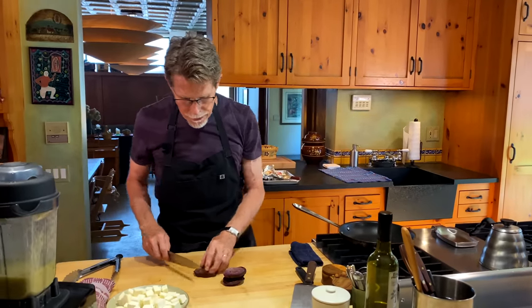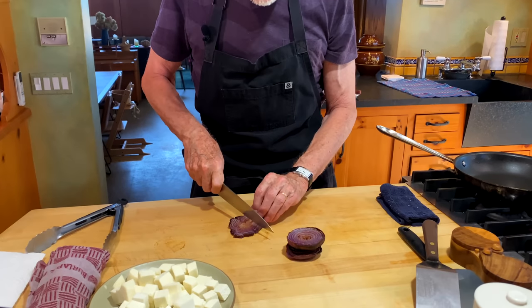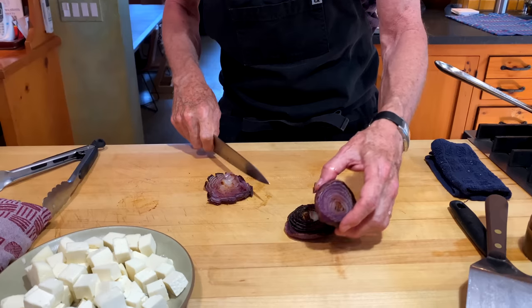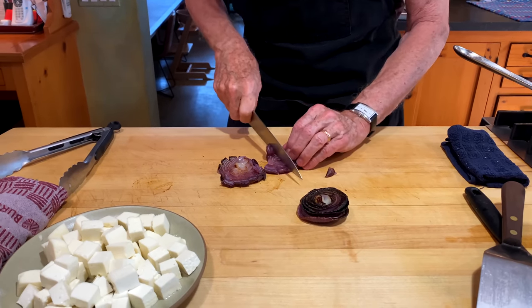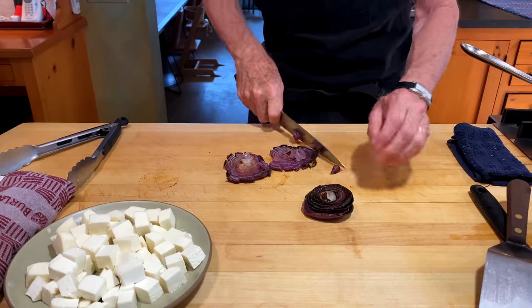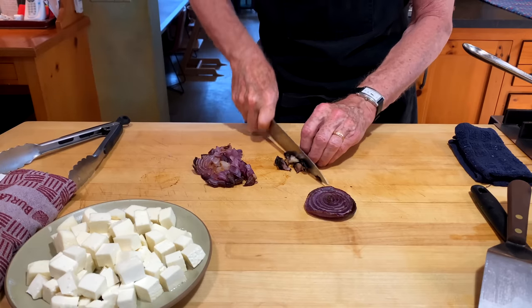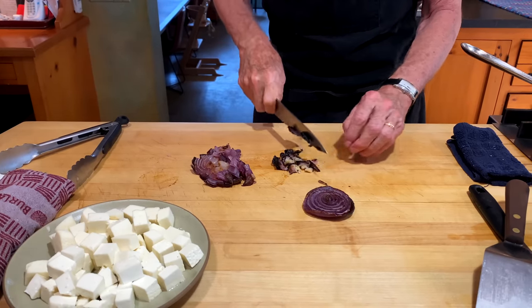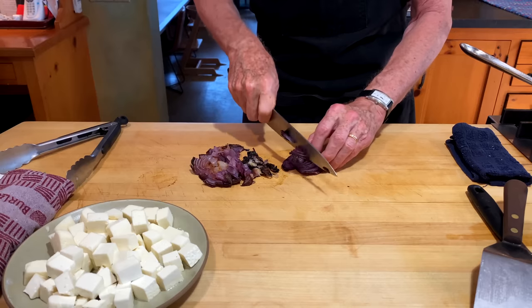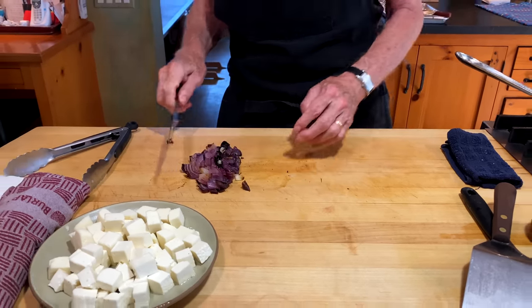Now I want to cut up the roasted onion into small pieces. You want them to be a little bit smaller than the pieces of cheese because the cheese will lose a little bit of its size as we're working. This will add not only the depth of flavor from roasting the onion, but also a nice texture — not quite a crunch, but some nice bite to it.